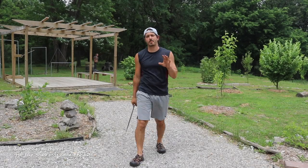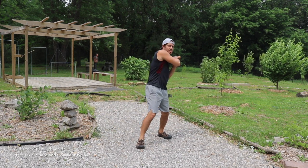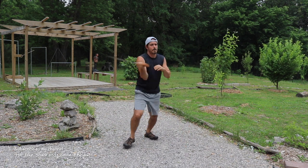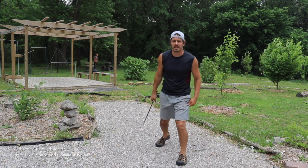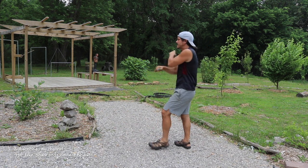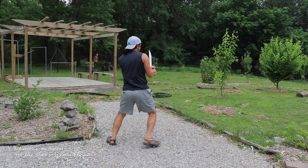Let's put all three parts together into one kind of mini short form. Part one: cutting down all those slashes. Part two: inside deflection, cut up, thrust — outside deflection, circular cut, thrust. Part three: parry and thrust, parry to the outside and thrust. Let's take a look at that from another angle. Section one: one, two, three, two. Section two: deflect to the inside, cut up and thrust — deflect to the outside, cut circular and thrust. Section three: parry inside to the thrust, parry to the outside and thrust.